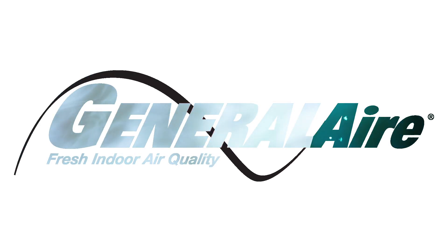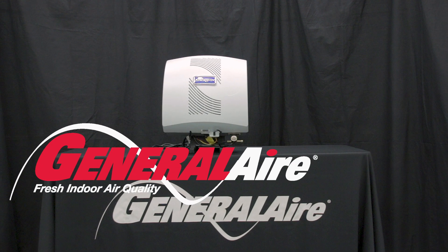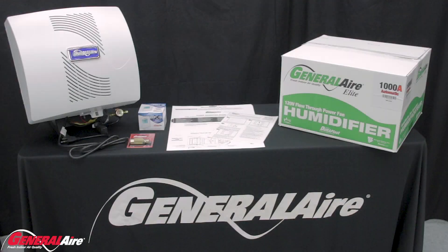Today, you will learn how to install a General Air 1000A humidifier. For your safety, all General Air product installations should be performed only by a qualified contractor.